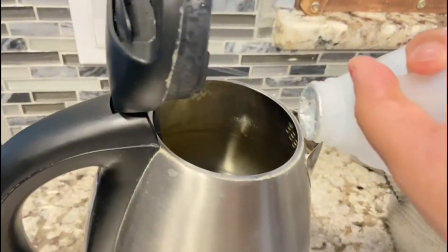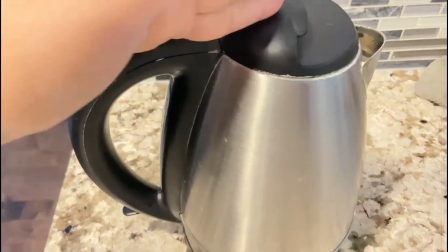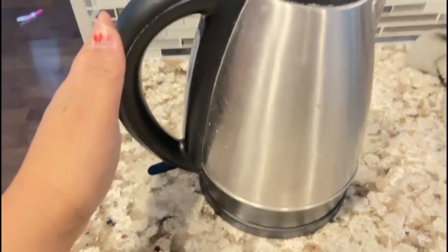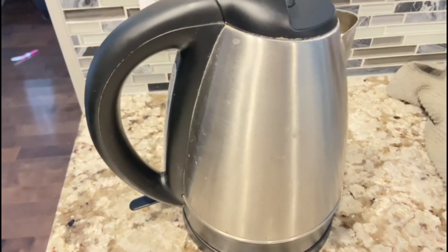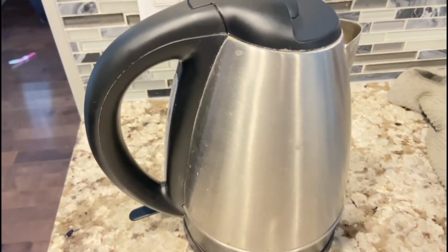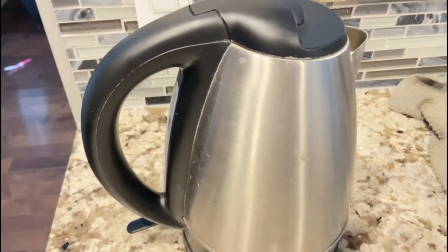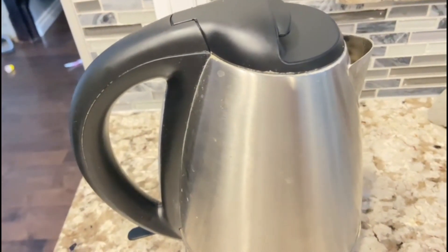1 tablespoon of pot. We have to clean the water with calcium. We have to add a little bit of water and put it in.